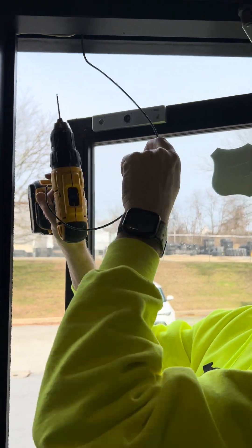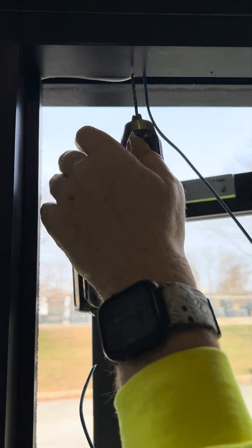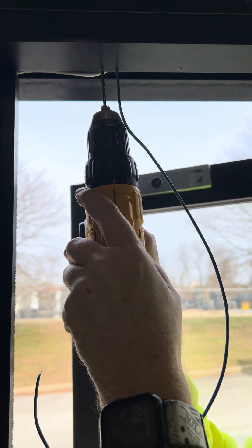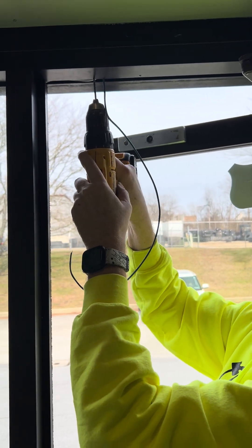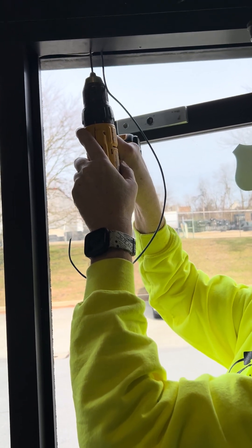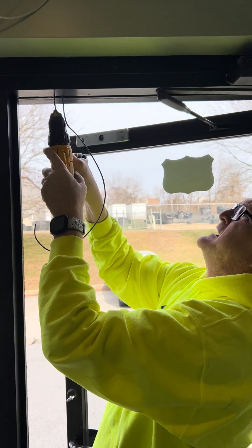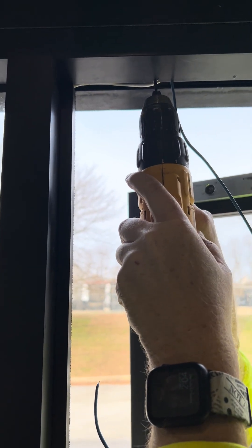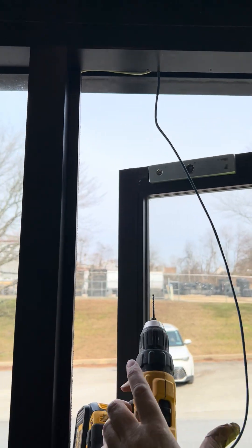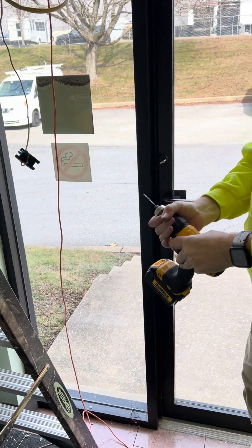Once again, you're going to go in nice and slow — there's no reason to race it through. As long as you have a good drill bit and a drill, don't use a cheap one — those are for home use — but as long as you have a good drill, it'll go right through for you. At this point we're going to go ahead and screw it on.